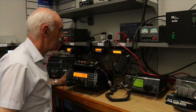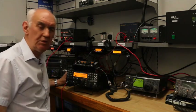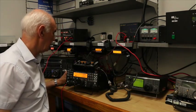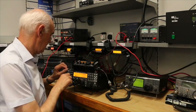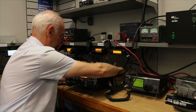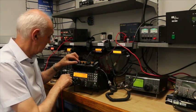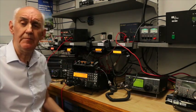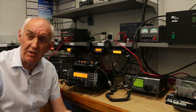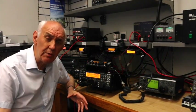Take the signal down a bit. Well, some QSB there as well, so we've lost it a bit — let's come back. So that's on the K3, and that's on the KX3. So another conclusion to come to is that really and truly there's hardly any difference between the KX3 and the K3 with the transverters fitted. They're both fine two-meter performance.